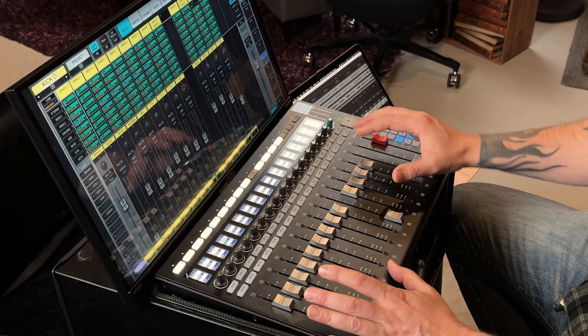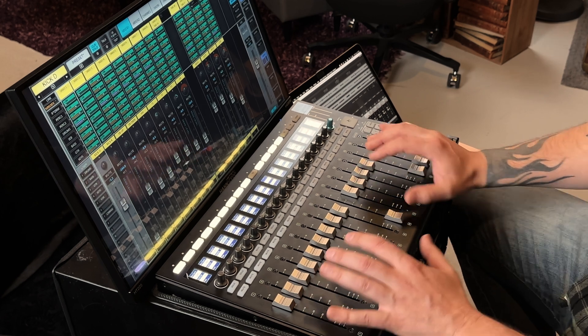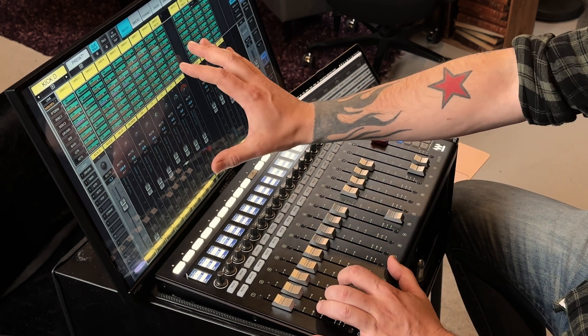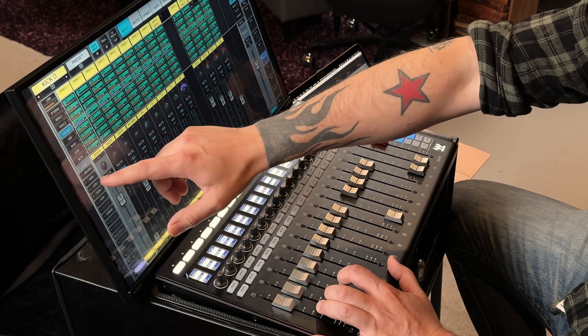The faders on the physical console are the master faders for each channel, and on the screen you will see each aux send level for the different players.